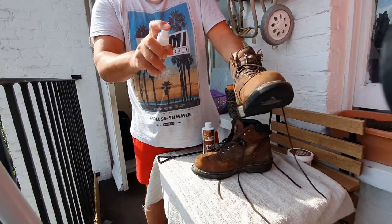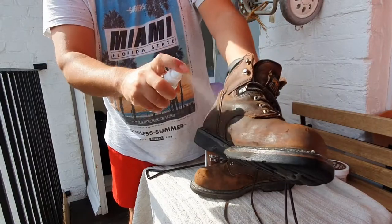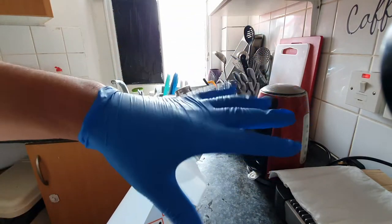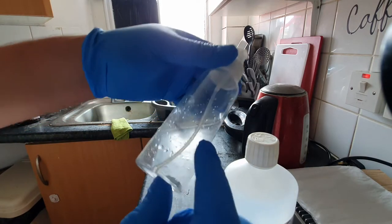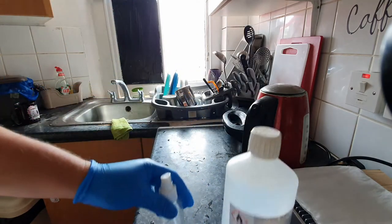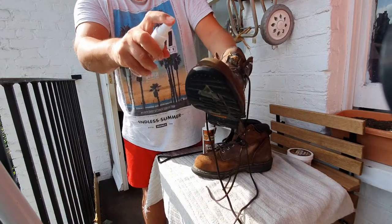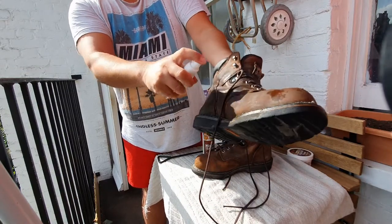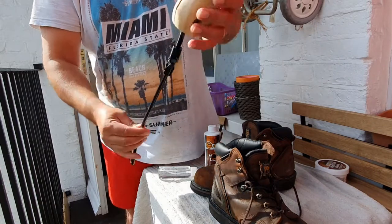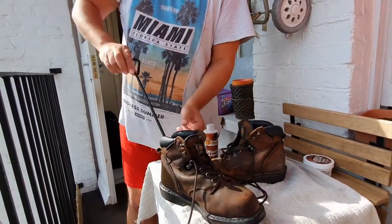Another thing you can try to stretch your work boots is by using a stretcher solution sprayer that you can buy on Amazon, or you can make your own solution if you have rubbing alcohol at home — just mix three parts water with one part isopropyl rubbing alcohol. I'll leave a link in the description to all the things I'm using. Just apply the solution to your boot until it gets a little wet — not soaked, but apply it generously.